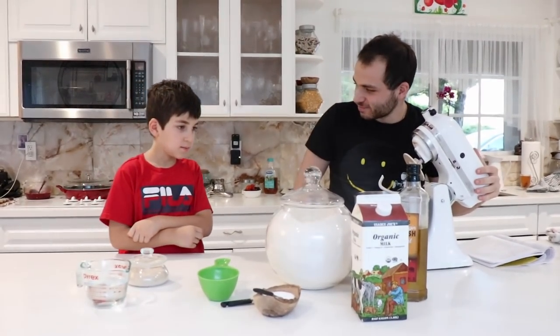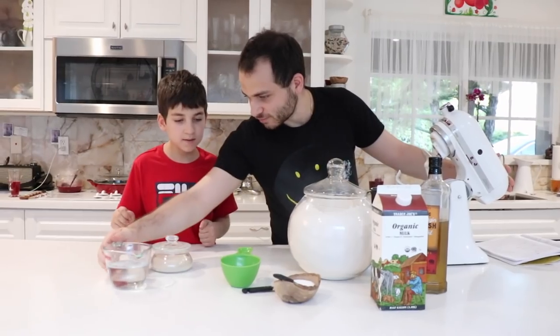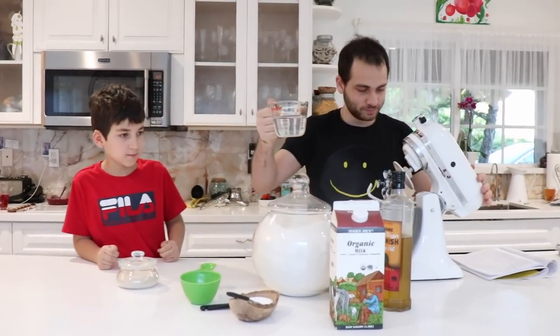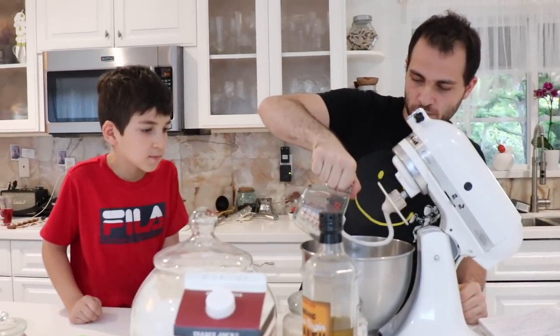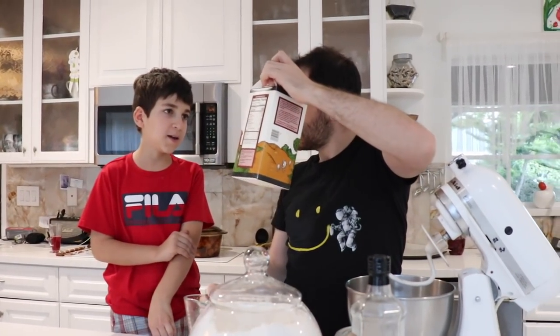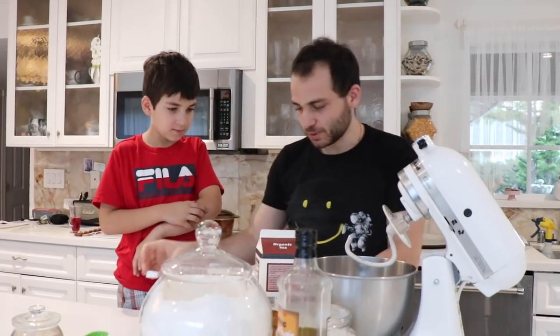What are we putting in this hot cup? Water, yeast — one cup of water. Lukewarm water. Then milk. Organic milk, or just milk. You put half a cup of that.